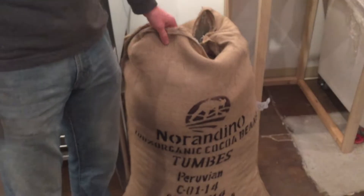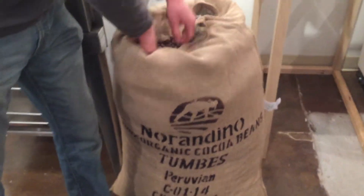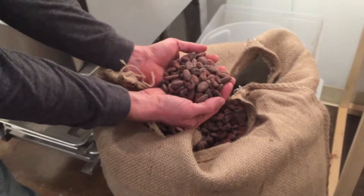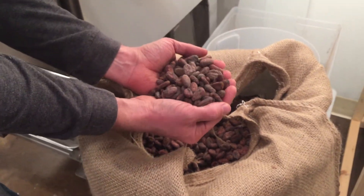I'm Matt Wyant with Chocolato Small Batch Chocolate and I'm Elaine Reed, and we're going to tell you today about how we make chocolate. This is our production site and retail shop at Crog Street Market. We do all of the chocolate making here on site straight from the cacao beans. This is a bag of our Peruvian cacao — it comes from a cooperative in Tumbes, Peru. This is about 60 kilos of organic cacao that's been fermented and sun-dried.